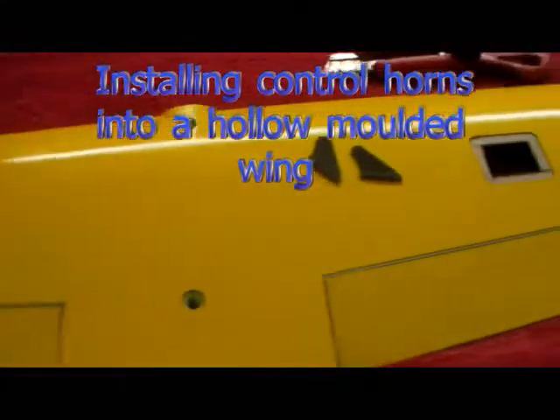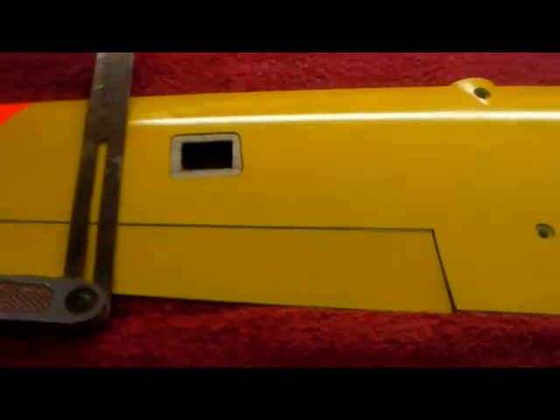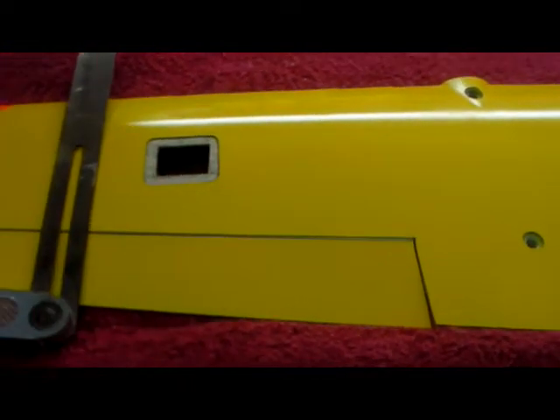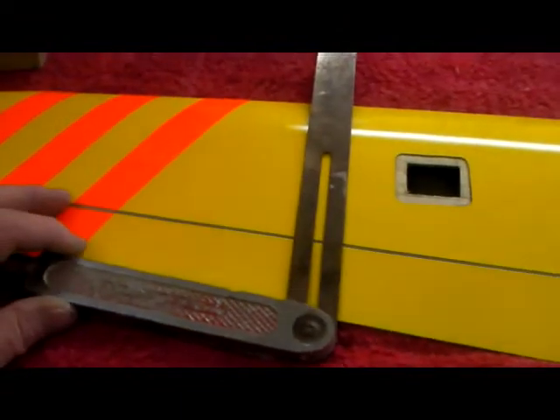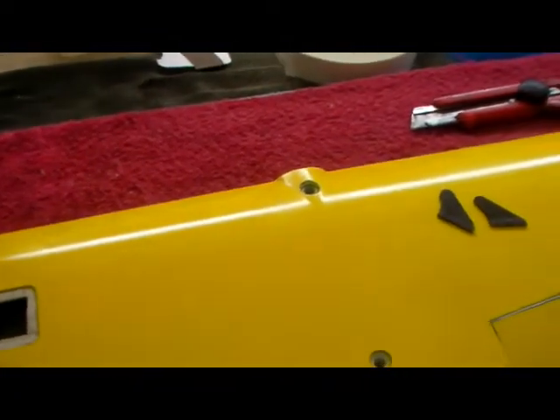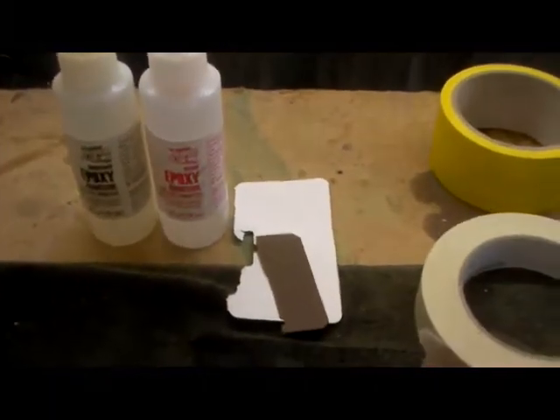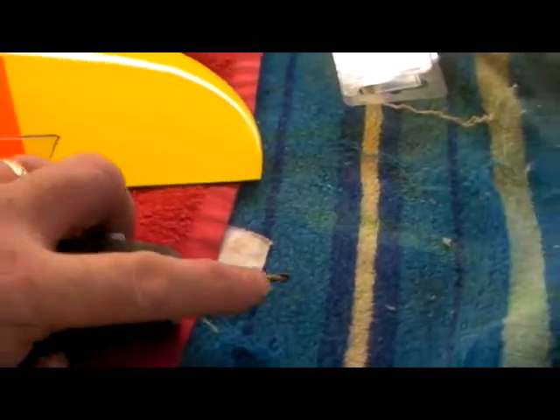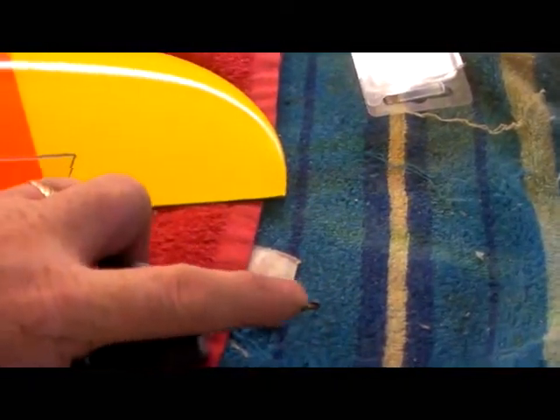Hi guys, today I'm going to be putting a couple of control horns into a composite wing, a hollow molded wing. They don't normally come with the slots cut into the ailerons for these control horns, so I'm just going to show you how to do that. The tools I'm going to be using are a sliding bevel that keeps the lines at right angles to the leading edge, some 5-minute epoxy, something to mix it with, masking tape, a knife, and the trusty Dremel tool. In here I've got a drill bit to hone out the hole, and we'll just get marked out where the slots are going to go.